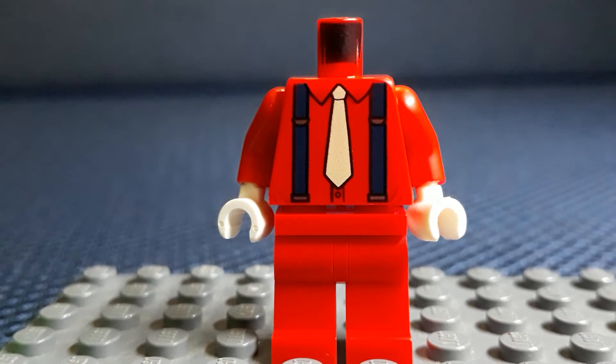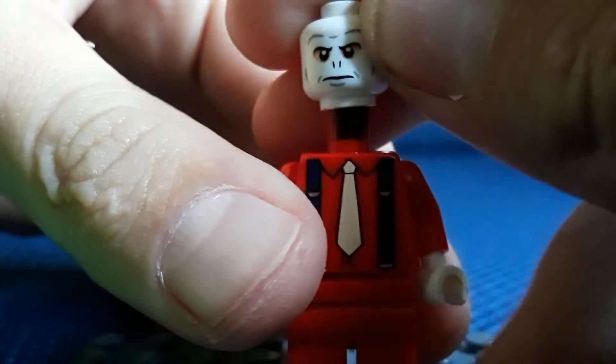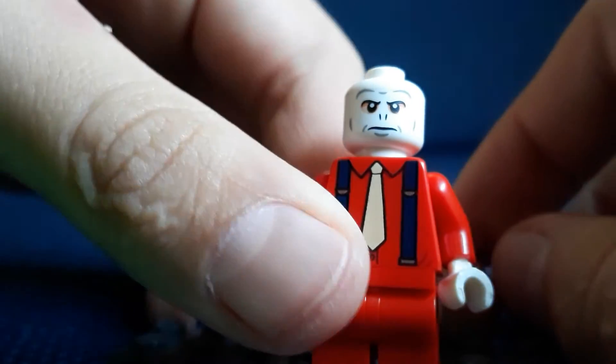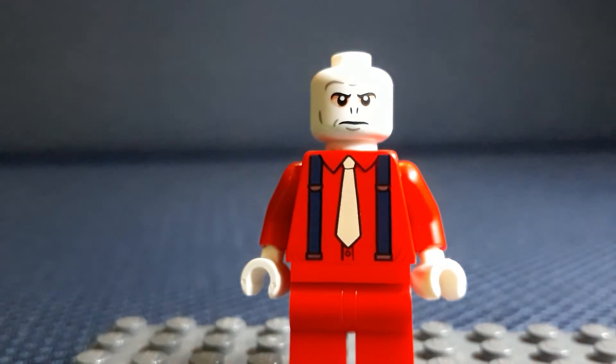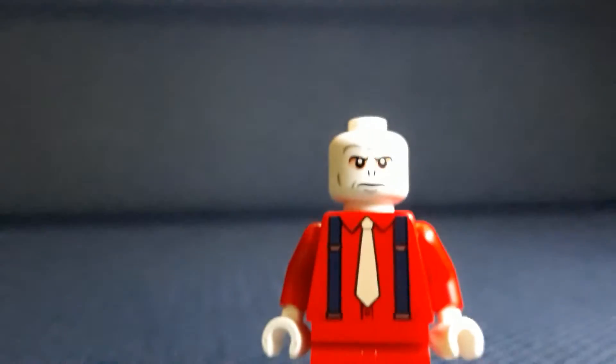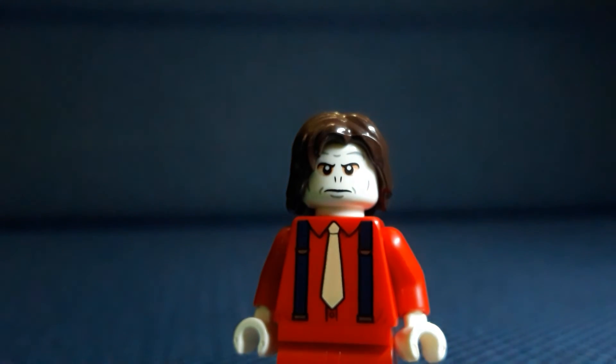For the torso I decided to use the clown person's torso — if you saw the last video I posted. For the head I decided to use Voldemort's head, because it's way better for the new Joker. If you choose any other head, like a Joker head, it doesn't look like him. That's why I think this looks like him. For the hair, some people are using the new brown hair, but I'm using this hair which works way better, and I don't have any green hair. So there is Joker!